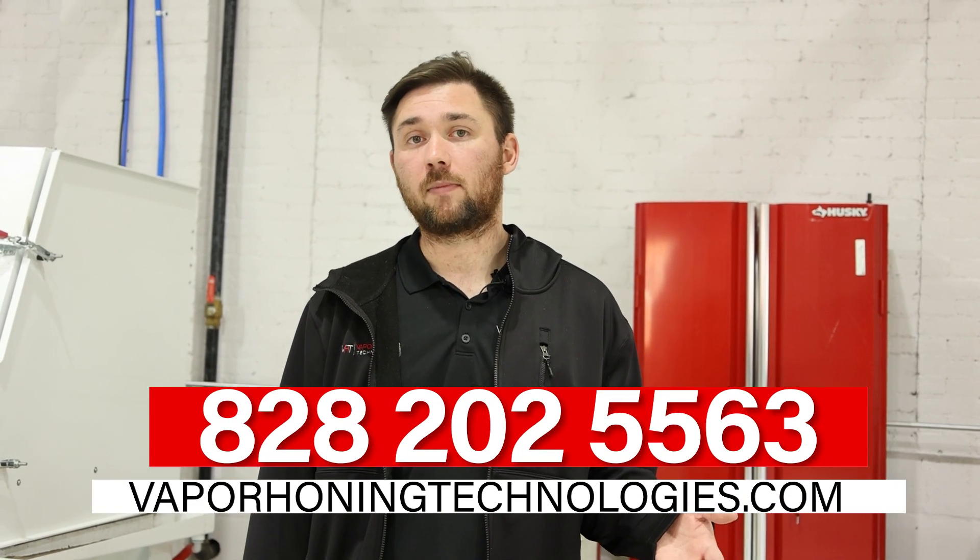Overall, the best glass bead size for both wet and dry blasting is the 170-325. However, there are other sizes available. We also have other abrasives available here — aluminum oxide, ceramic bead, silicon carbide, and garnet. There are a lot of different abrasives for a lot of different applications. So if you have any questions about your application and the size or type of abrasive you'll need, please give us a call. We're happy to help. 828-202-5563.